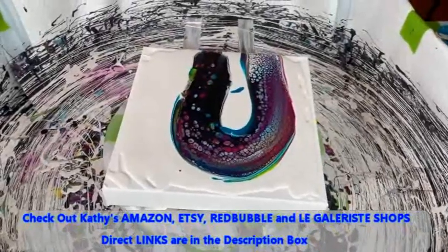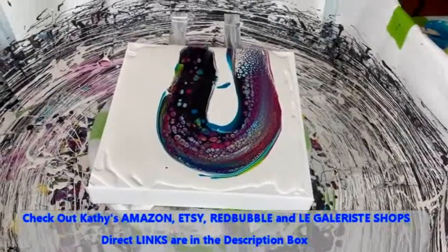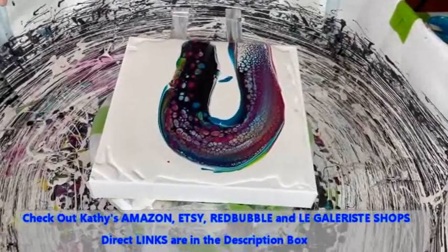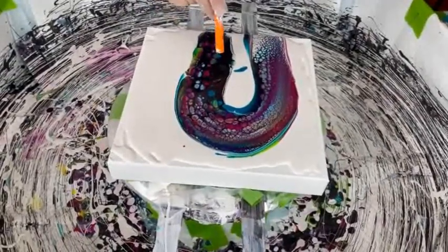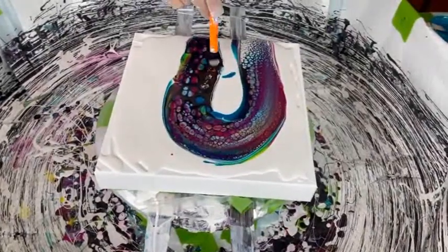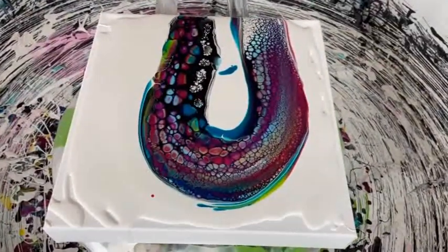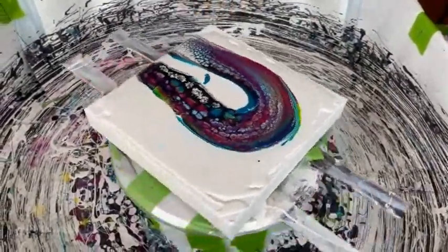Don't forget about Kathy's Etsy shop and Amazon shop — there is a direct link to both in the description box. It is the Amazon shop that has the curated supplies you may need for paint pouring. The Etsy shop is all Kathy's original art for sale. It is early in the morning and my brain is not working — we don't usually do videos this early in the morning.